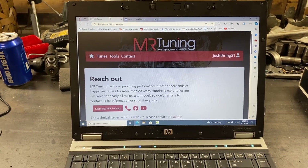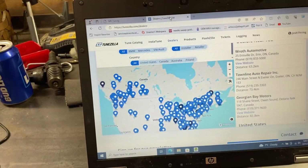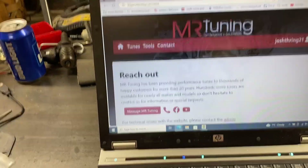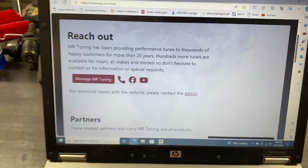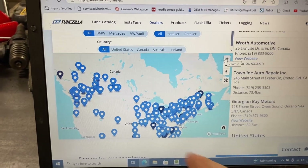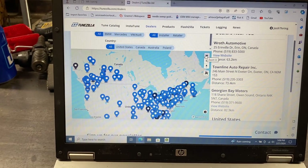For contacting them — with MR Tuning you'd usually email Martin directly and get a reply within the day or within a couple of days. With Tunzilla you can open up a ticket and they usually get back to you the same day. As far as dealers, MR Tuning doesn't have much — most are in Quebec except for EcoDiesel owners who are in Alberta. So if you're not comfortable doing this at home you don't have as many options, whereas with Tunzilla you've got dealers every which way — it'll show your closest ones. That aftermarket dealer support might give Tunzilla an edge, but this stuff is really simple to do at home as well.